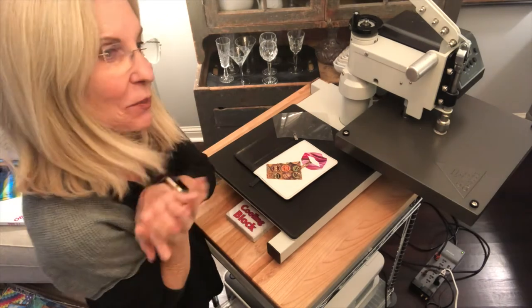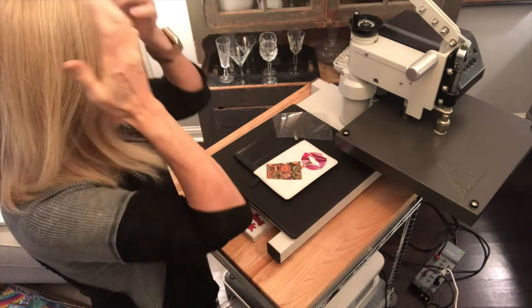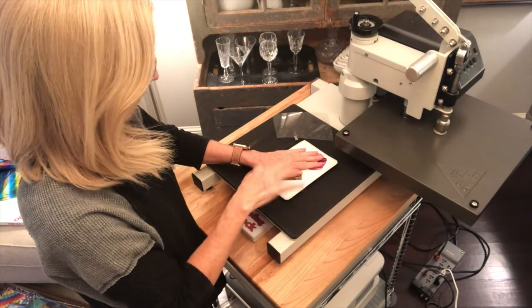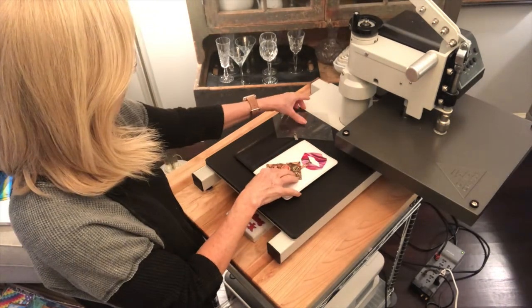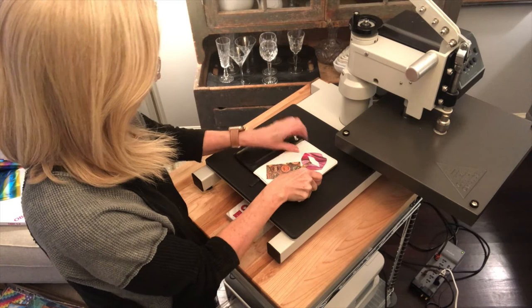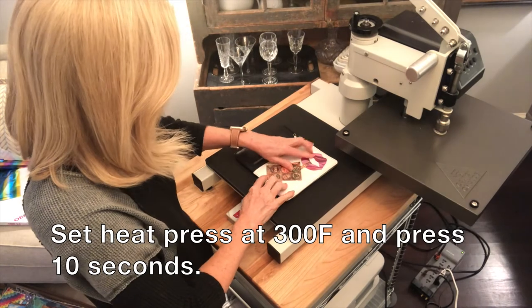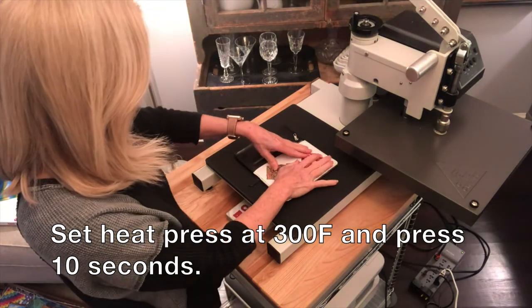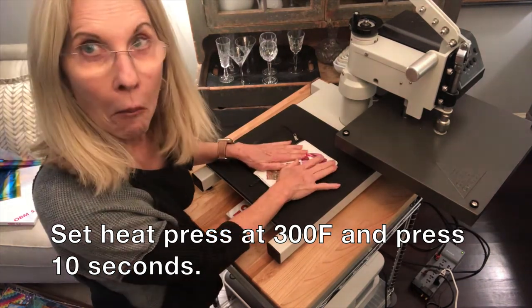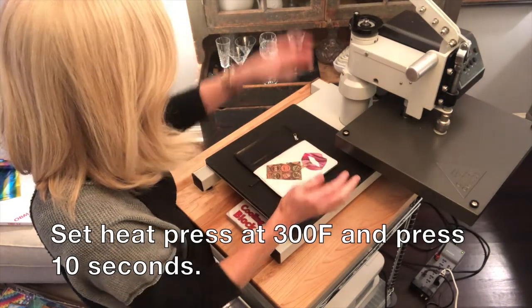Hi everyone, I'm a little bit nervous because I'm doing an experiment. I'm trying some of our fabric vinyl on this leather wallet. I've been told the heat press is set at 300, we only have to press it for 10 seconds, and that if I don't use a release paper it's not gonna melt or hurt the leather. So we'll see — whatever I learn, you'll learn.